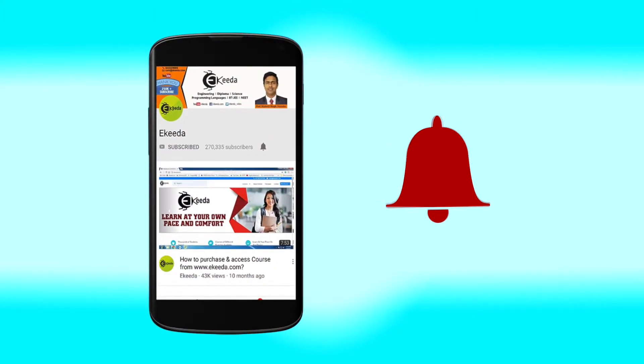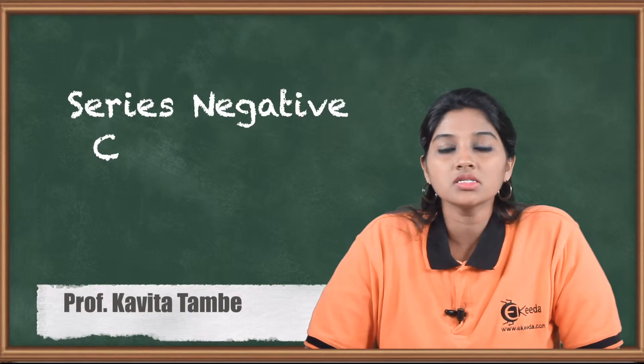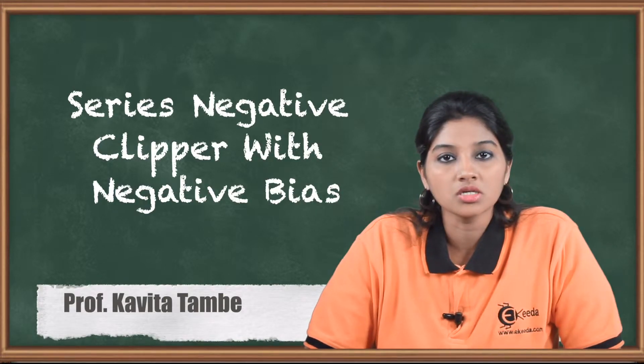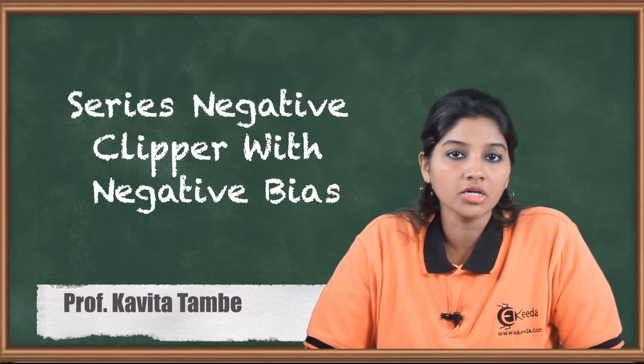Click the bell icon to get latest videos from Ikeda. Hello friends, in today's video we are going to see how a series negative clipper with negative bias works. Let's begin with the topic.